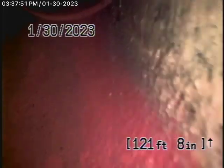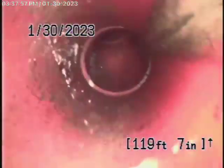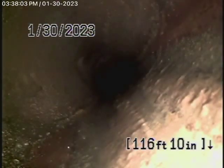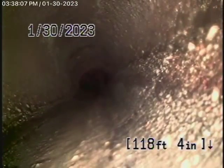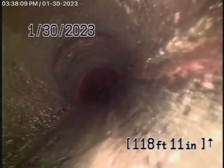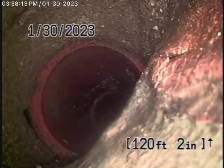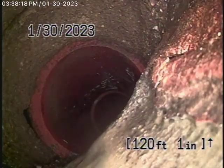As we come back, we have a 6-inch clay pipe. You can see that looks like a pretty new section of piping over there. As we go forward, you can see here the pipe is shifting down a little bit, but it's not really preventing the flow of water.